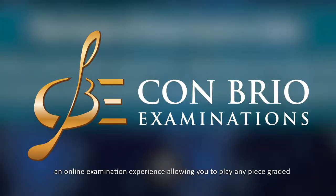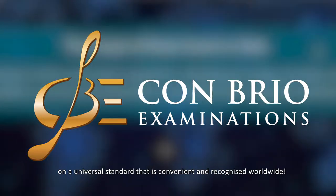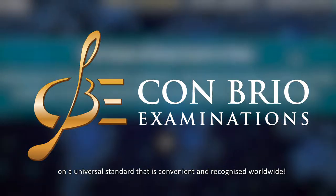Conbrio Examinations: an online examination experience allowing you to play any piece graded on a universal standard that is convenient and recognized worldwide.